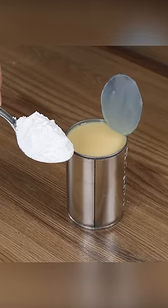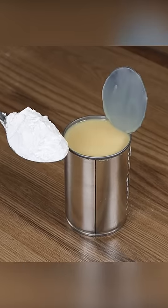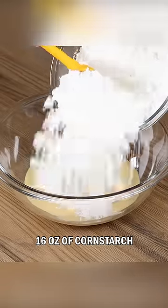I combined condensed milk and corn flour and it'll melt in your mouth. In a bowl, gradually add 14 ounces of condensed milk and 16 ounces of cornstarch.